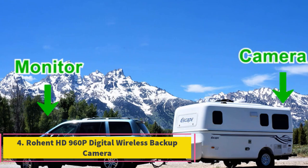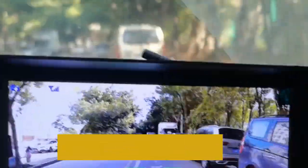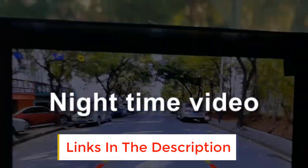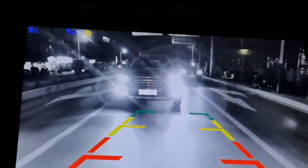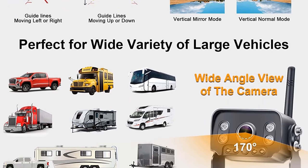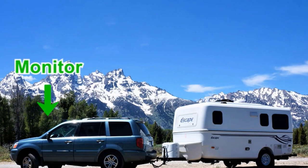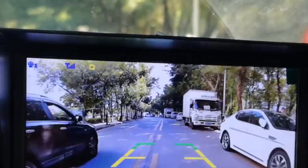Number 4: Rowent HD 960p Digital Wireless Backup Camera with 7-inch monitor. The camera is engineered to shield against fog and rain, making it weatherproof wherever the destination. Its 150-degree field-of-view option offers full coverage so the camera will never miss a thing. Things get even safer with the CCD sensor and 12 infrared lights, ensuring crystal-clear visibility when parking in reverse mode in the dark.